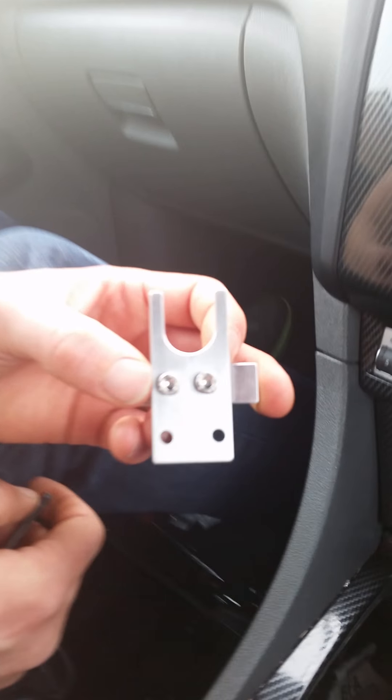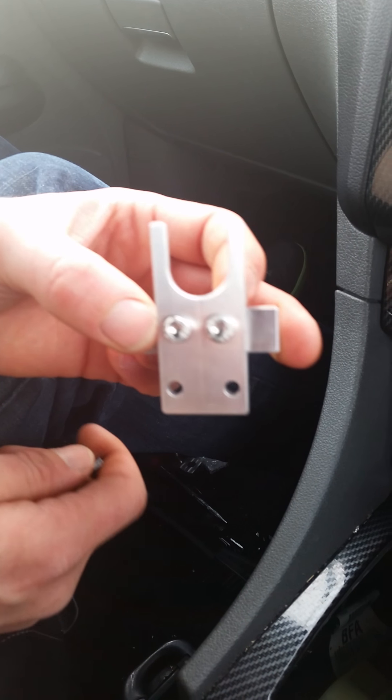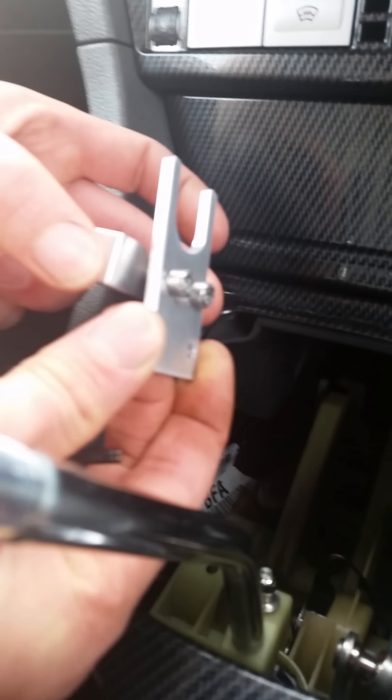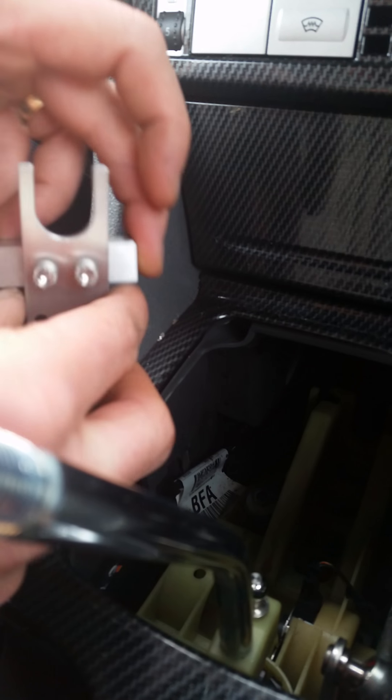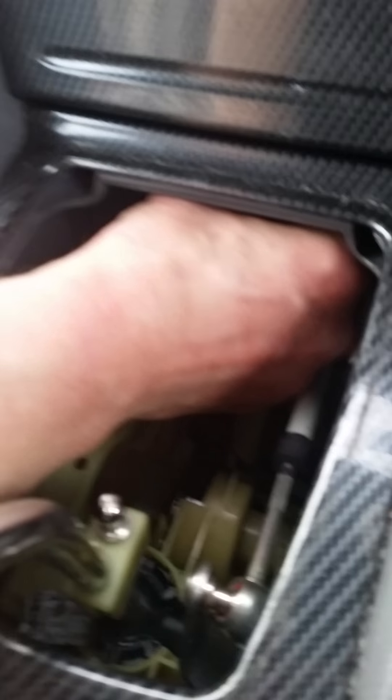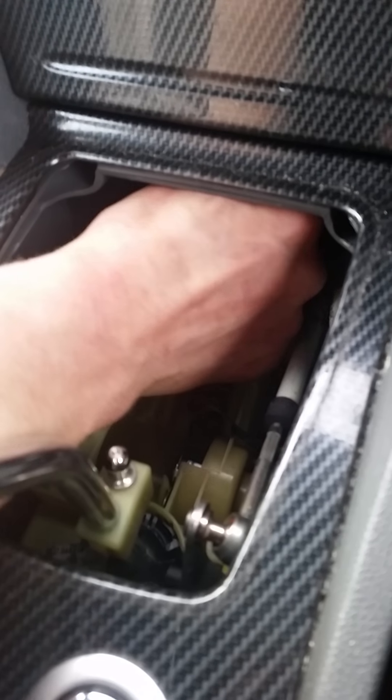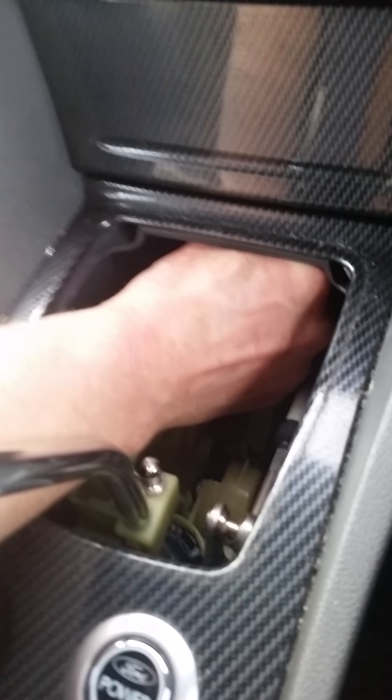So now we've got to make this bit fit into the C-shaped cup that's down there. You've got to loosen these bolts off so there's plenty of slack, and then you can just slide that behind. So that's slid into position. Then we just take the allen key and tighten that up.